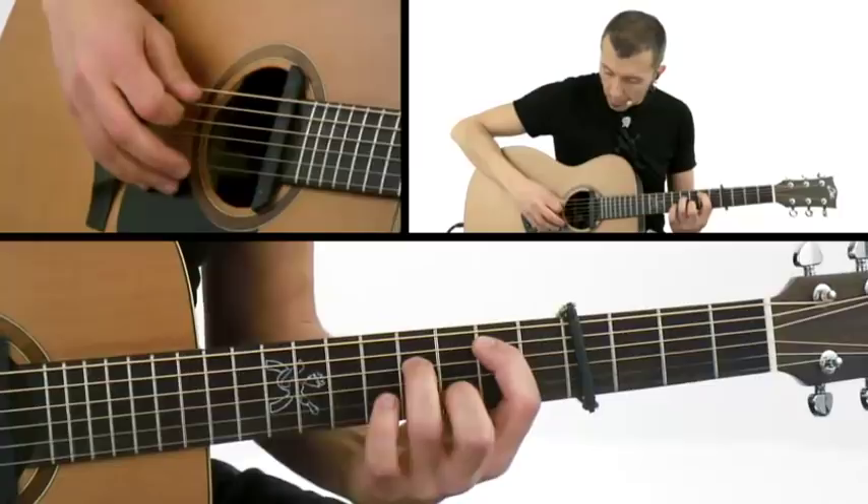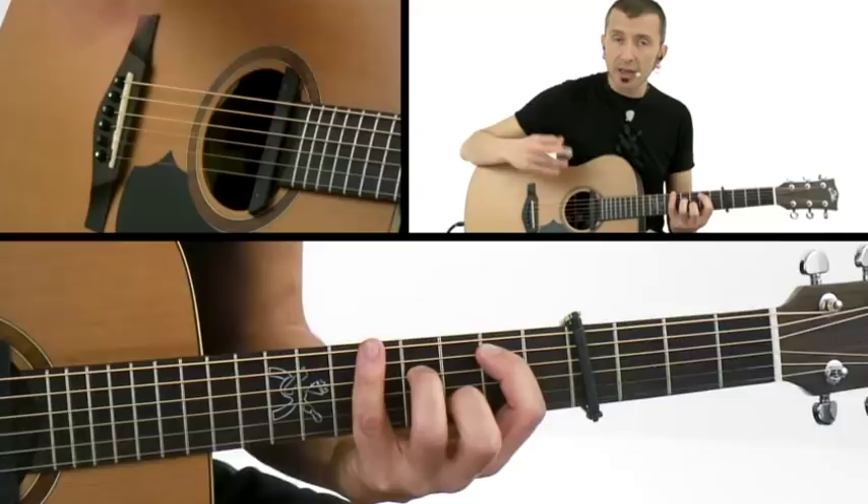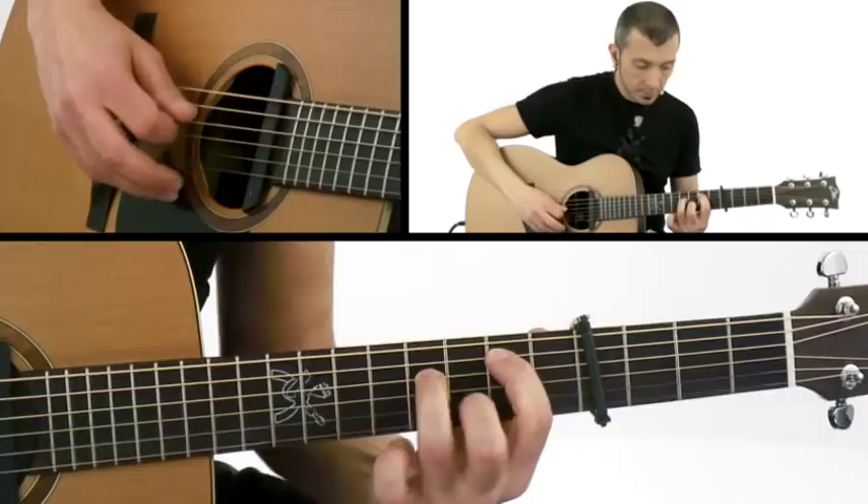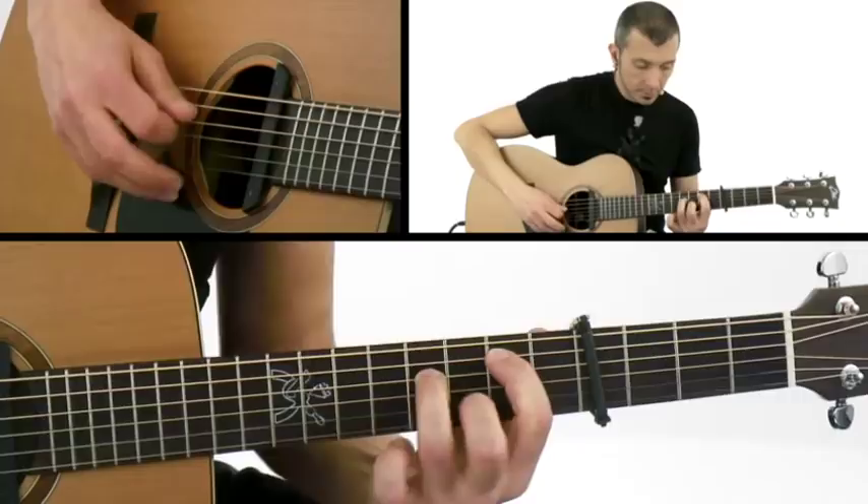We skip the bass line after the first fourth. Strum — remember that dynamics are very important, and it is kind of this playing.